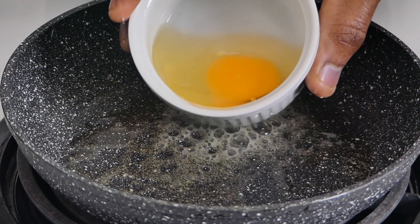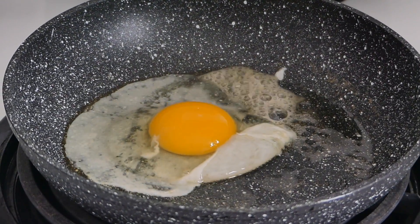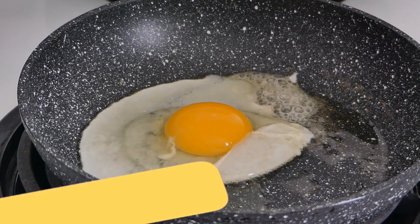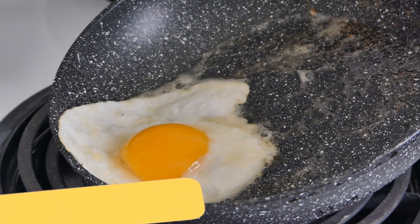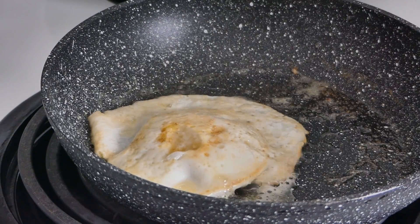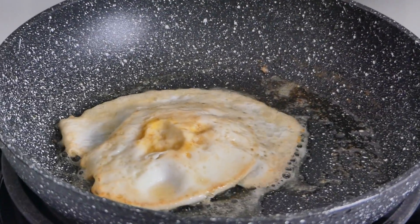Again, gently with the egg ensuring not to break the yolk. This over medium egg will be frying for a minute and 45 seconds — the first 55 seconds on one side. Then bring it down to the end and flip it just like that. What you're trying to achieve here is a firmer yolk. We're going to allow this to sit for 50 more seconds.